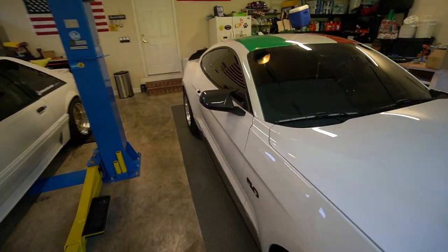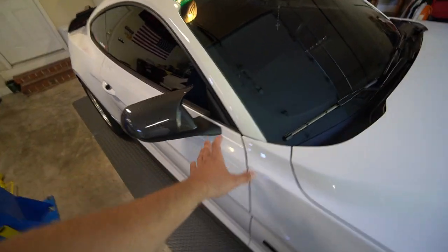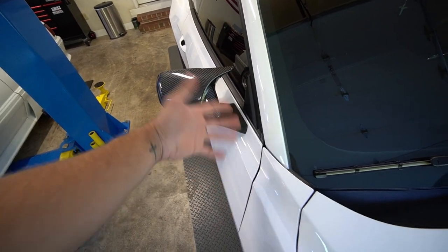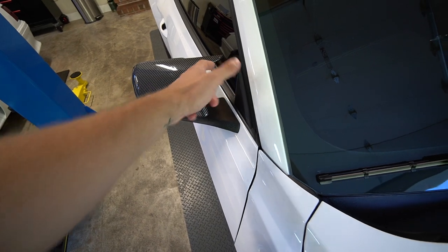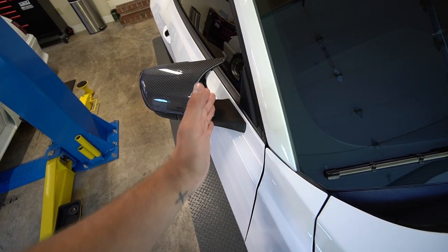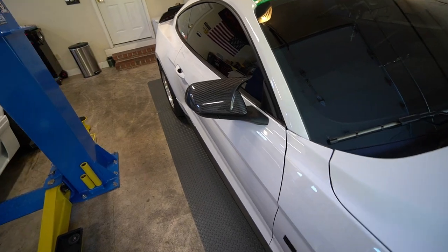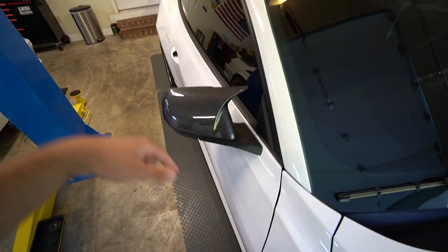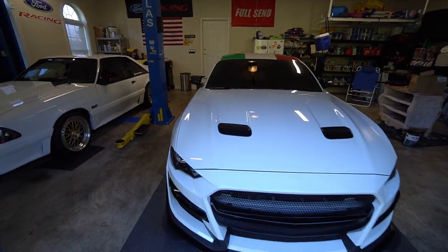Finally made it back home — mirror cap stayed on in one piece. When I drive I always stick my hand out the window to play with the air, and there was a lot more air coming through because of the mirror caps — it was like another AC unit kicked on blowing right in my face, which is perfect. Highly recommend. Link will be in the description — if you buy them and put them on, tag me and I'll repost it. Not many people have them and they look freaking perfect.